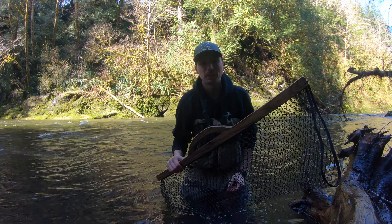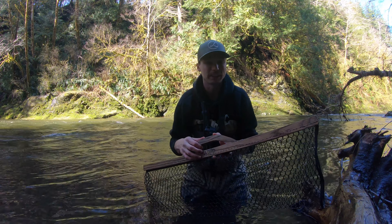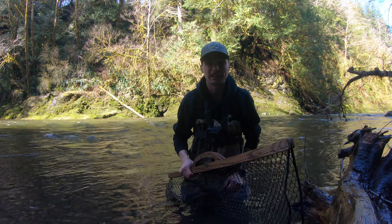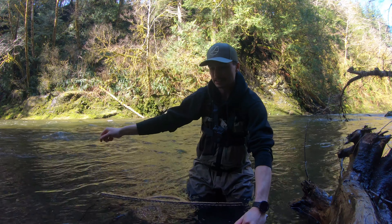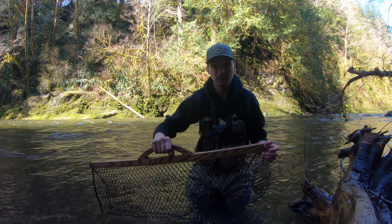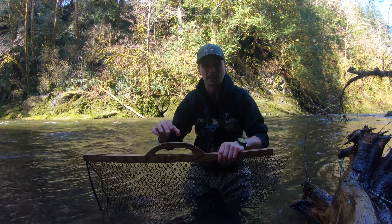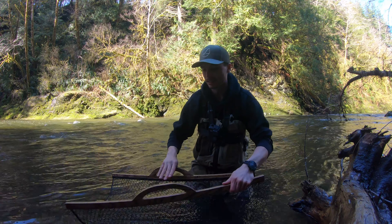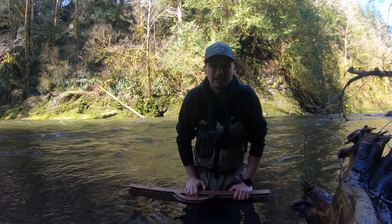I thought I'd show you what's new to the channel. I actually made a cradle net. These are well known for wild steelhead fishing because you don't want to pull that steelhead on the bank while the fish is still flopping around, knocking its head on rocks and harming it. With this it's pretty simple - just lay it on the ground, slide that fish in, and close the net. Once you close the net, that fish calms down drastically. It feels like it's protected and calms down right away. You can unhook the fish and then let it swim freely.